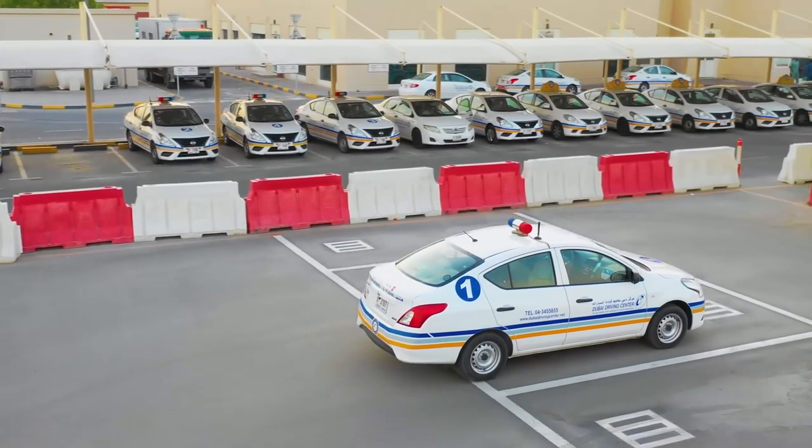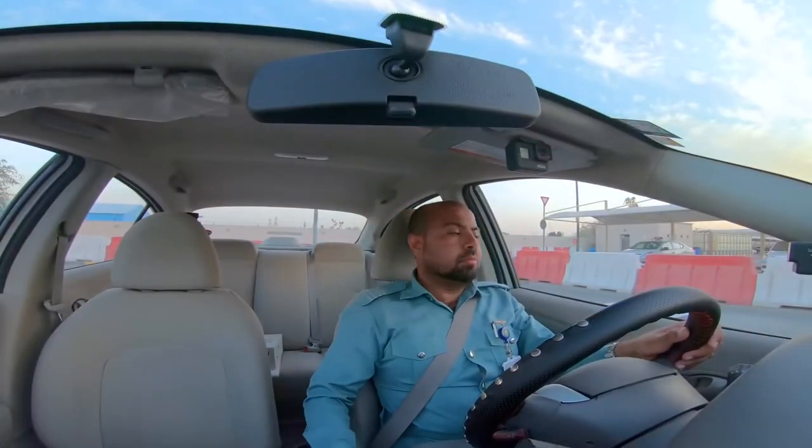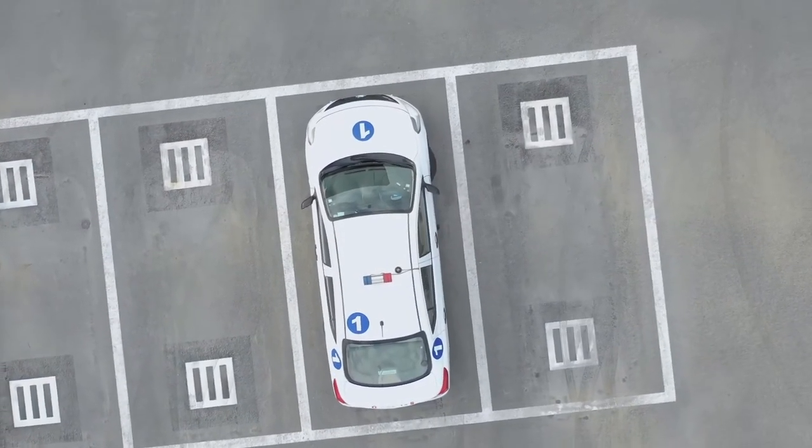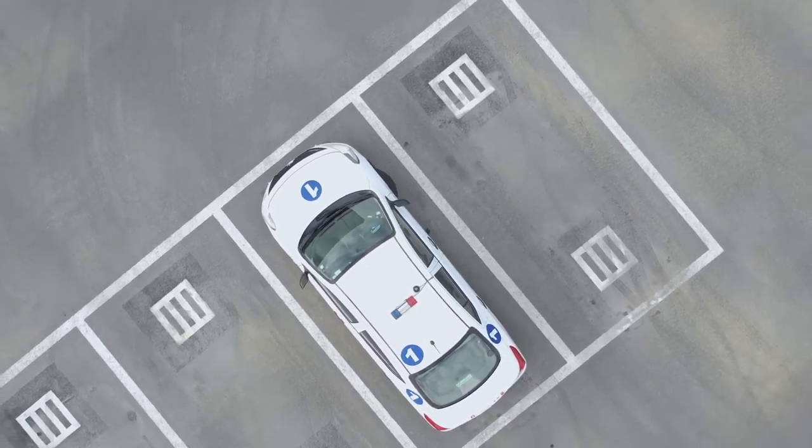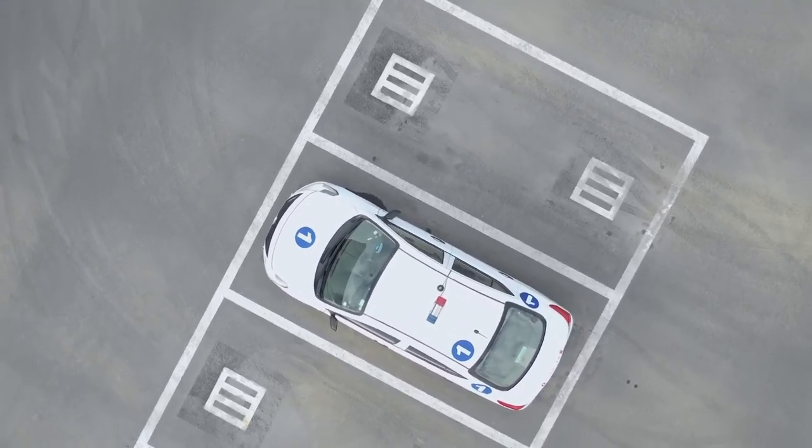Once in the bay, stop, apply the handbrake and place the gear into neutral. Do not release the seat belt or open the door until you hear: Please collect test results from the waiting room.